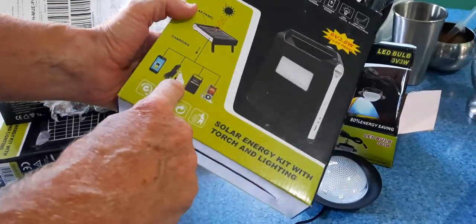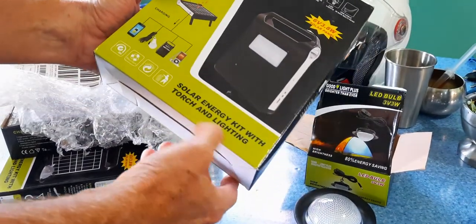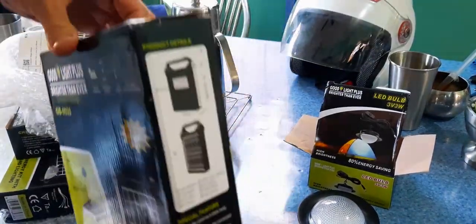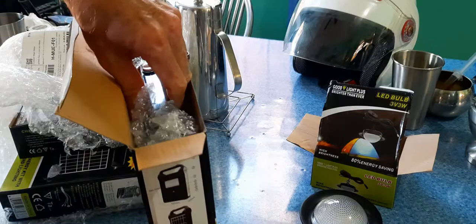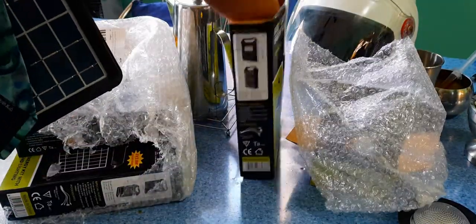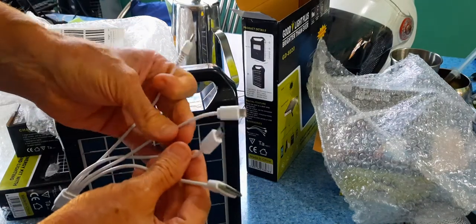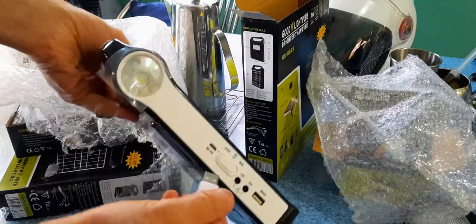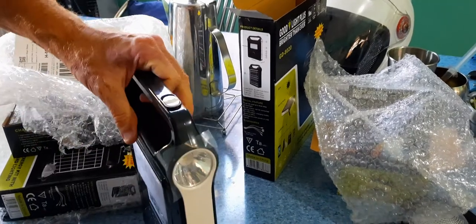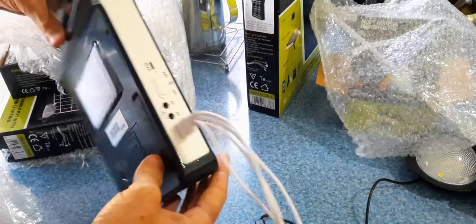It also powers the light and some other small appliances — it's a small solar charging kit with torch and light. These are really durable; I've had the other two for at least four or five months. You get a wide variety of wire adapters that plug into the USB port.